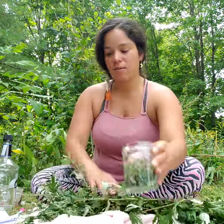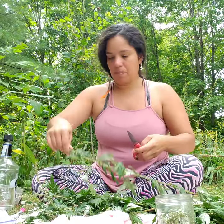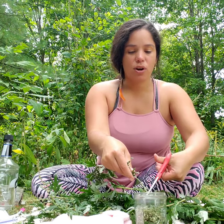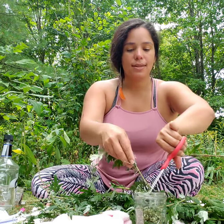Mugwort. I have already started. I have a jar, a recycled jar. I believe I had strawberry jam here but this has been sterilized — I put it through the sanitized part of the dishwasher. I already collected some of the mugwort, but what I like to do is cut the upper part. It's a little bit of flowering and what I do is cut the flowering top into my jar as you are seeing. I'm going to cut this all the way to the top.